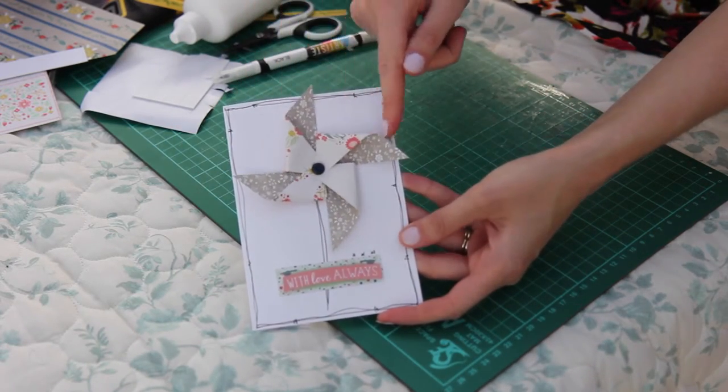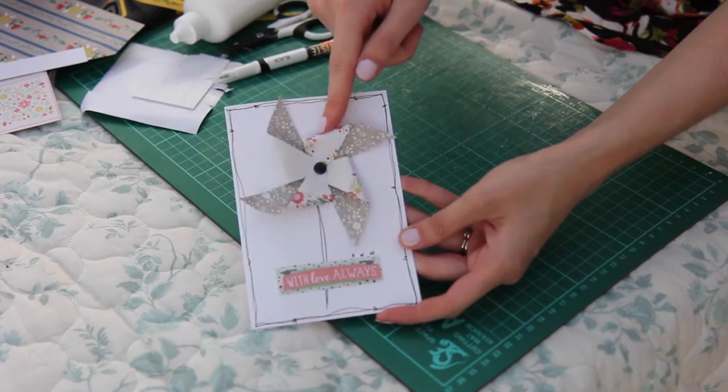It's a spinning pinwheel card! If you've enjoyed my craft tutorial please click the like button, and remember you can also subscribe to my YouTube channel so that more craft videos will show up in your newsfeed. Thank you!